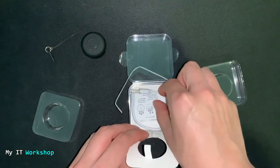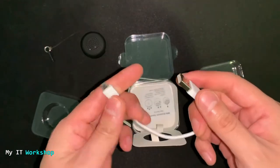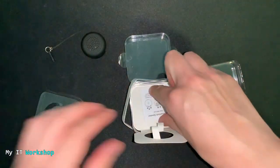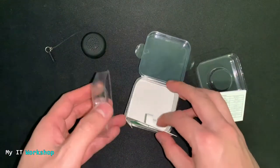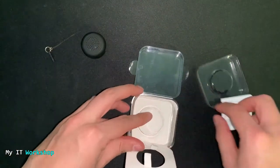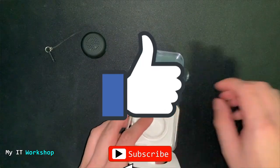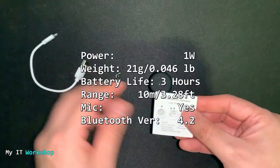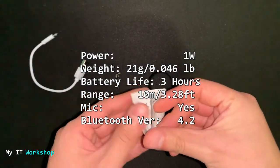Next we have the charger — as always it's very small, micro USB. I wish it were USB-C but what can you do. This is a good time for you to like this video and subscribe to the channel if you haven't done so yet.